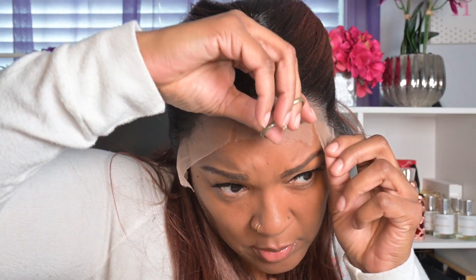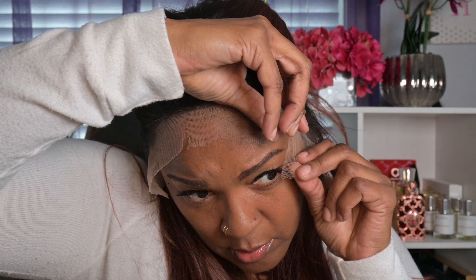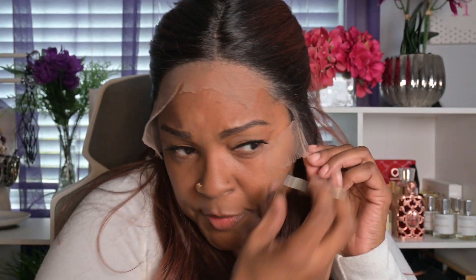Check out that hairline — can y'all see how nice it is? It is not going to require any plucking; it looks really good. For those of you who are new to wearing wigs and just getting into lace fronts, one of the things you have to do is make sure to smooth back the hair. I didn't use any wax stick, heat, or water because the hair was staying in place. I'm just using scissors now to cut off the lace — I like to cut it in sections, it makes it a little easier.